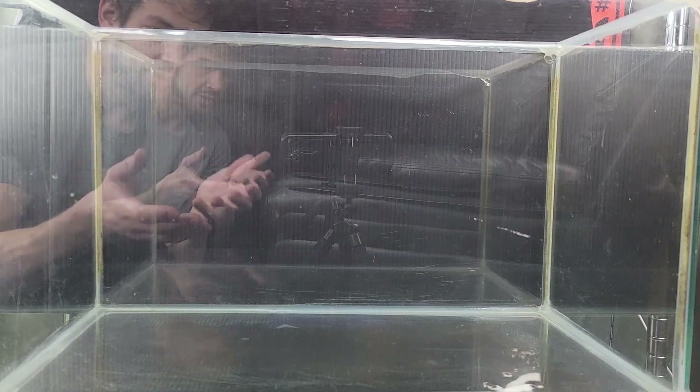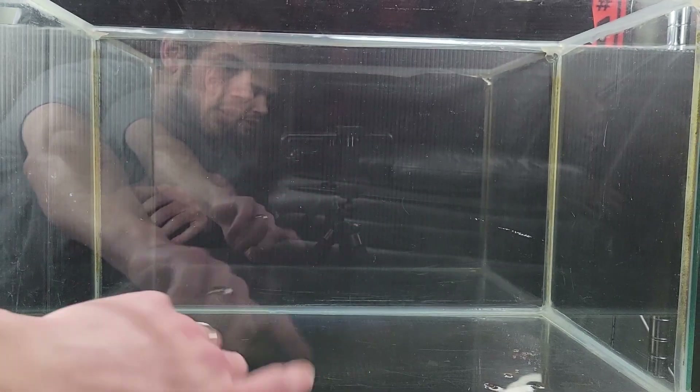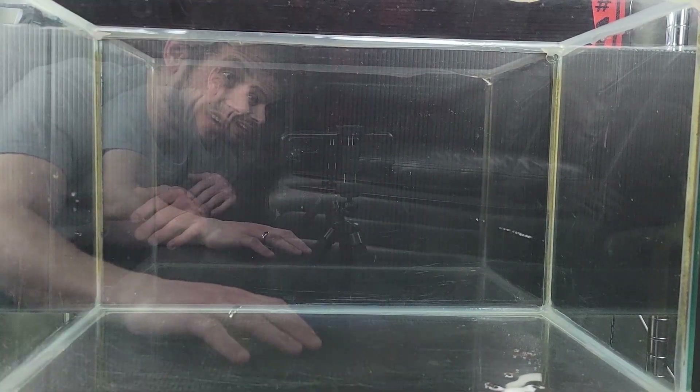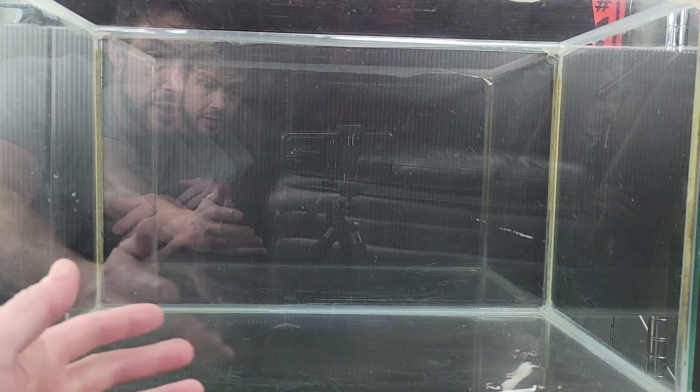So I have another 10-gallon tank here, and you may notice it has no rims. Well, when I was cleaning this tank, the rims popped off. It still seems to be structurally sound, so now I guess I have a rimless tank. Let's just roll with it and not ask too many questions. Let's just get on with the scape.